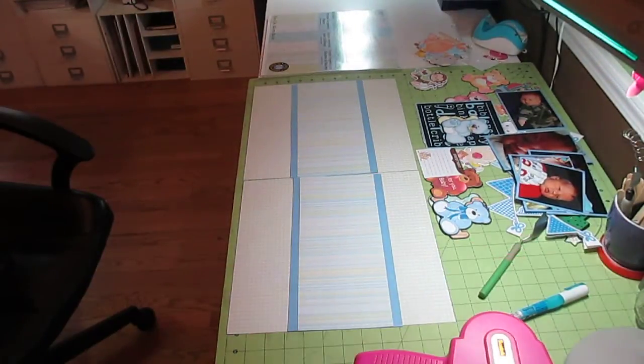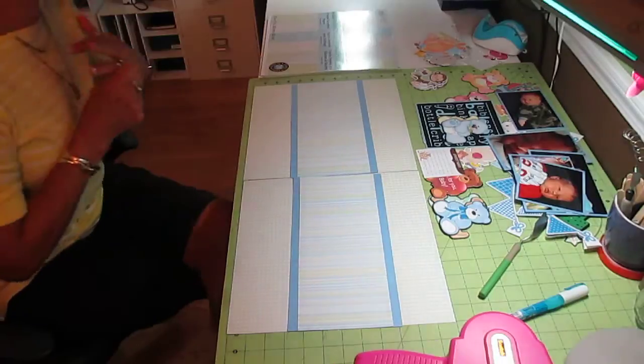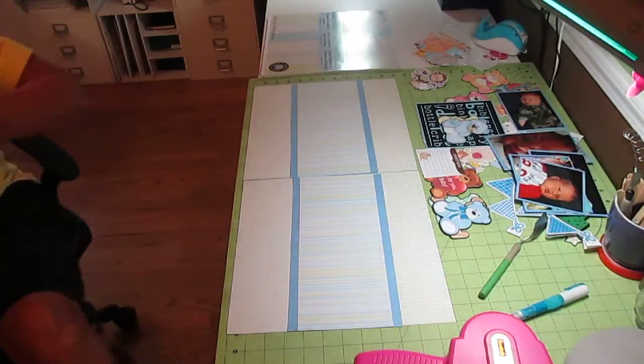Hi, it's Jill with Crick Flicks again. Today is Sunday and I am continuing on with the scrapbook pages, trying to get baby Nolan's book done.